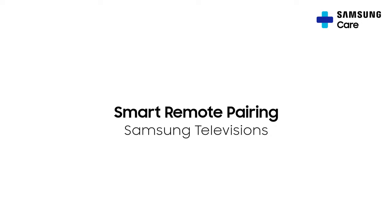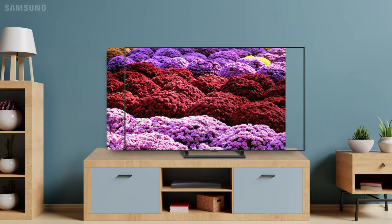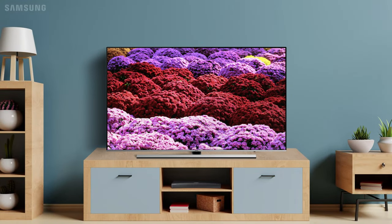Pair the smart remote and your TV together in just these few quick steps. Your TV may look a little different than the one shown, but the process is the same.